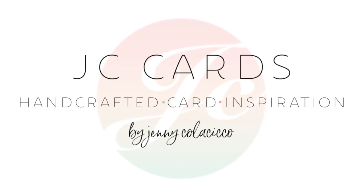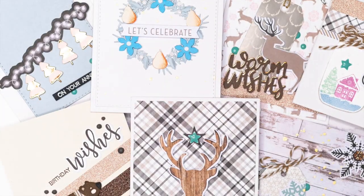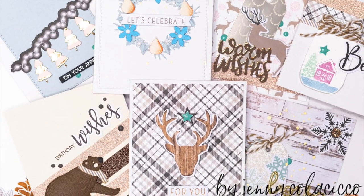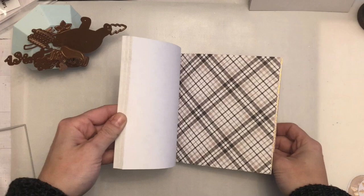Hey everyone, it's Jenny at jccards.com and today I'm sharing with you seven cards that I've created using the Spellbinders December 2018 card kit of the month. I've included all of the supplies and links to the kits in the description box below and over on my blog.